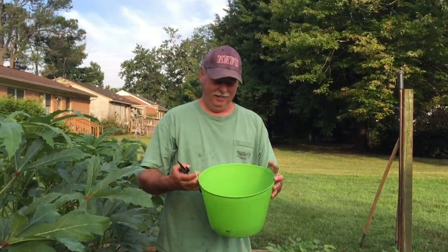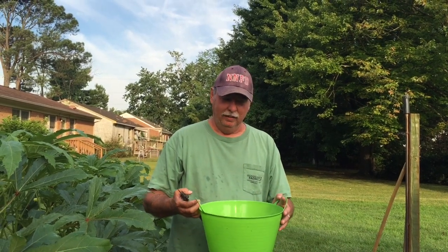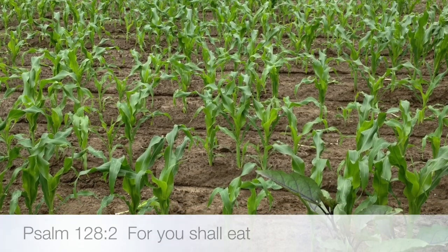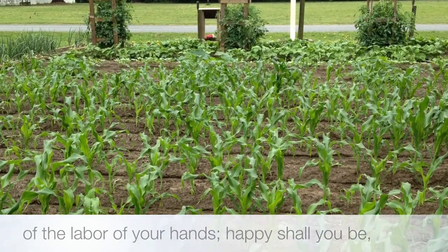That's our okra. And like we always say: by our hands we are fed, give us Lord our daily bread. Amen. Have a blessed day. God bless you.